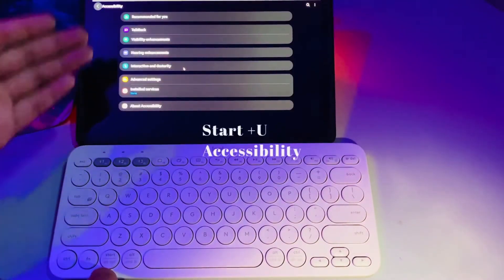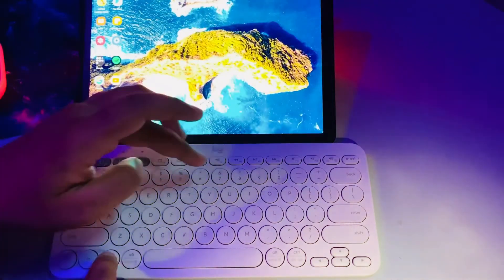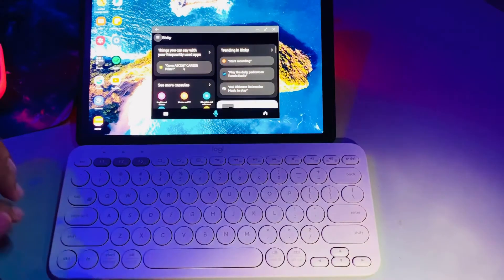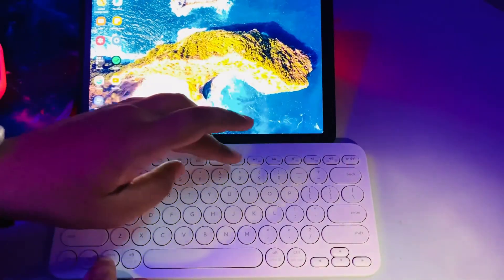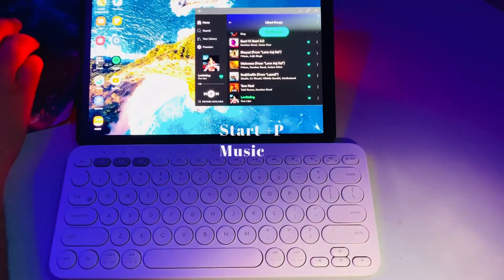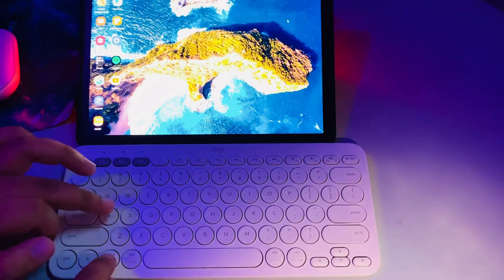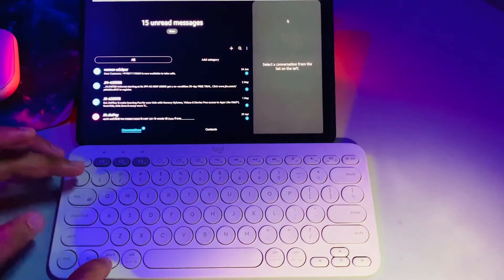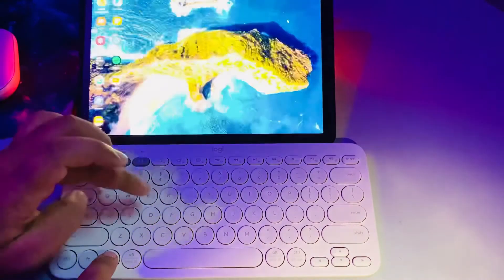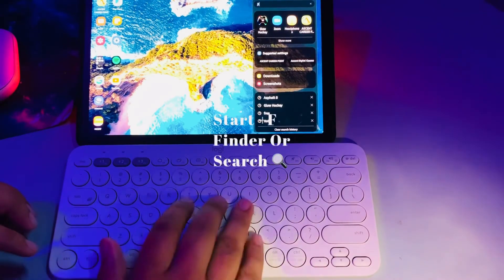Start with P lets you configure your music — Spotify or whatever you have. Start with U sends you to Accessibility settings. Start with I opens Bixby settings. Start with O — nothing happens. Start with A — nothing happens. Start with S sends you to Messages. Start with D also goes to Messages. Start with F acts as a finder to search for apps.